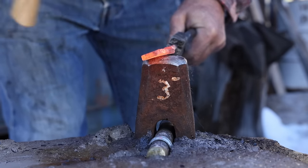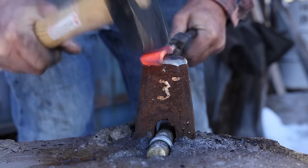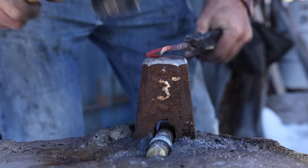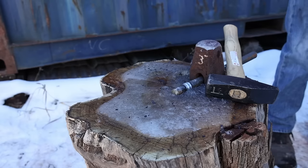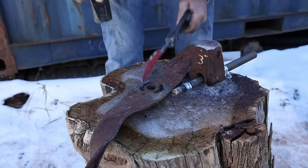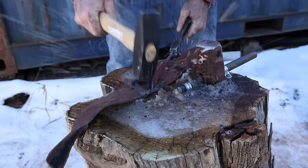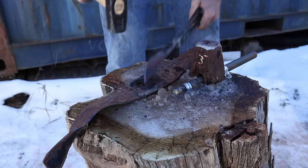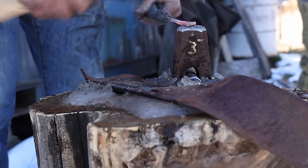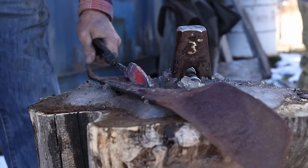I'm going to forge the bevels in. This will bend it backwards a little bit and it'll need to be straightened. Another option is to back-bend it the opposite direction, and then when you forge the bevel in, it tends to straighten the blade — just whichever approach you want to go with. I don't honestly recommend using an old lawnmower blade as a straightening anvil. I'm just doing this to illustrate that sometimes, if you use your imagination, you can get this stuff done without having to invest a lot in tools. A piece of half-inch plate bolted to the top of the stump would make a much better straightening surface.